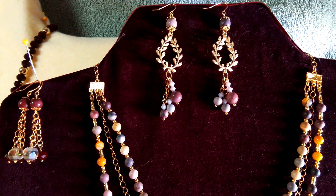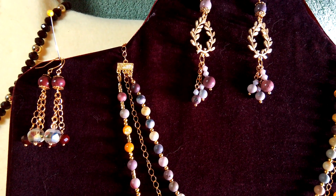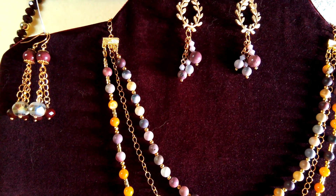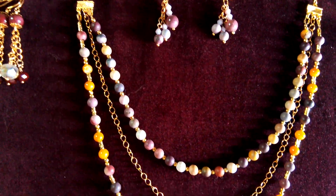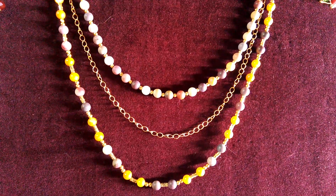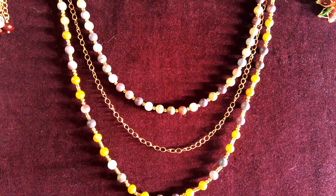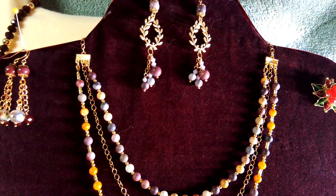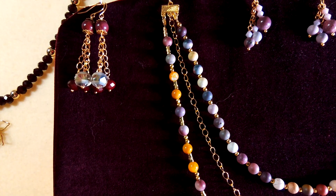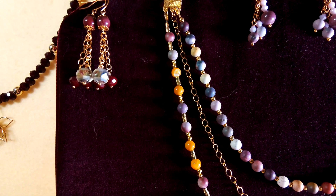I also took a three-to-one connector — I did this one in a video, it is on my channel — and made a three-strand necklace with it. I really love this necklace; I actually wore this one at Christmas. Unfortunately the light is still creating a glare and I can't get a good shot. But this right here is more true to color in this shot.